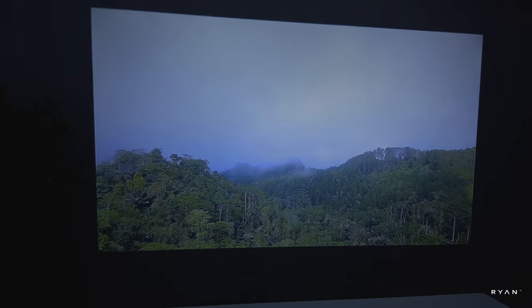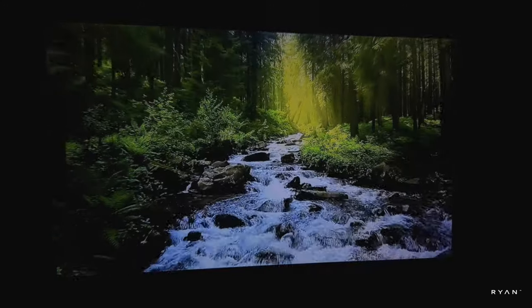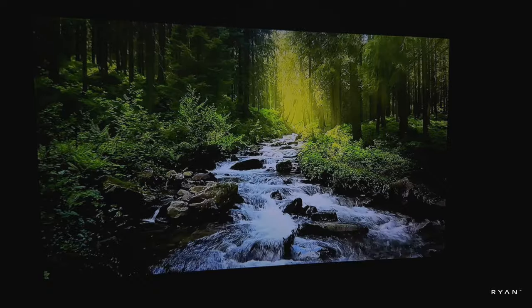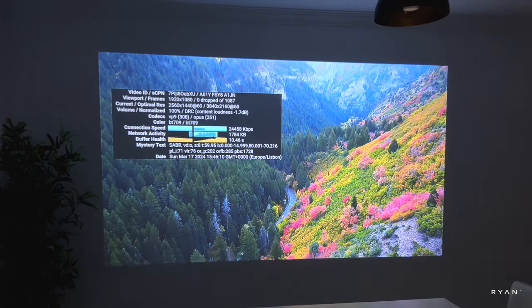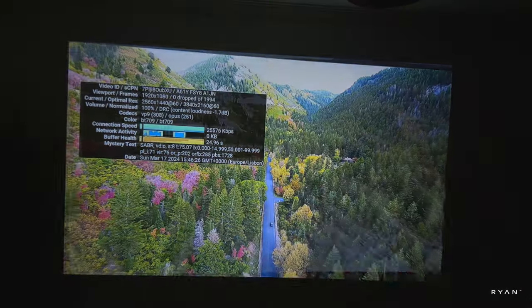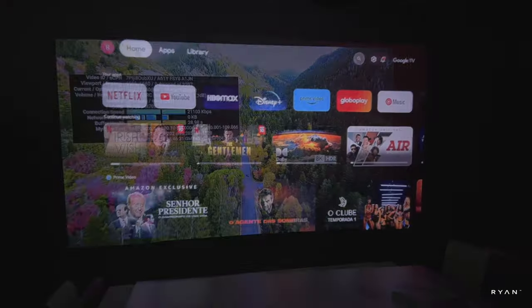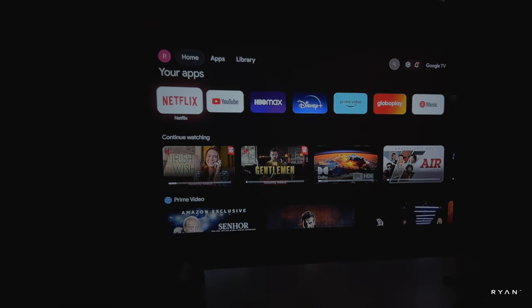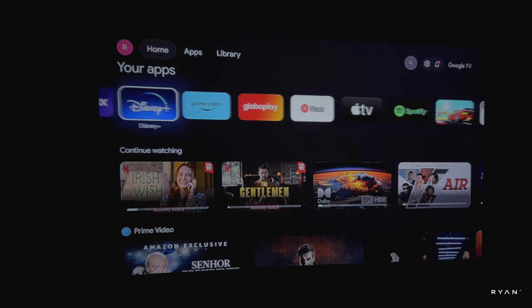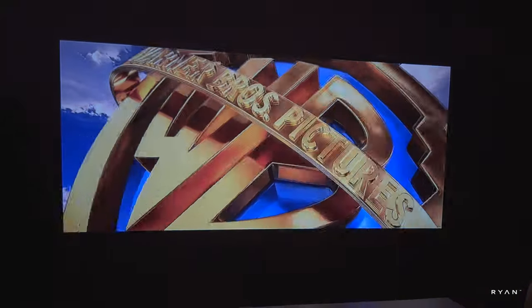In terms of YouTube, it plays well with no lags and good image quality. YouTube played really well, and on top of that HBO Max, Disney Plus, and Prime Video are all supported by this unit, so you don't need an external TV box attached — just bring this projector and you can play a lot of streaming services.